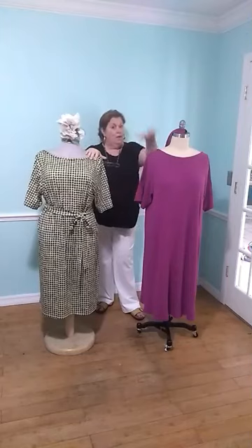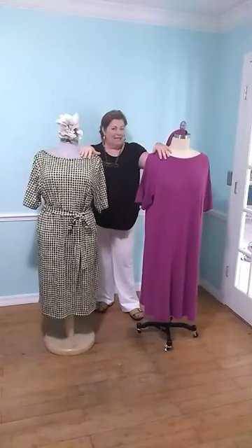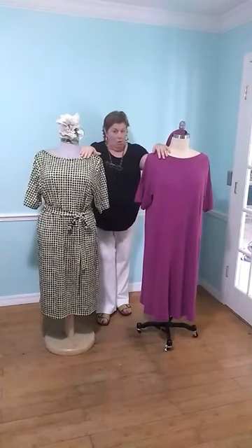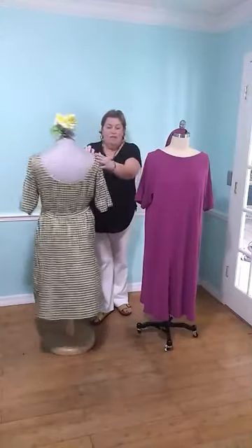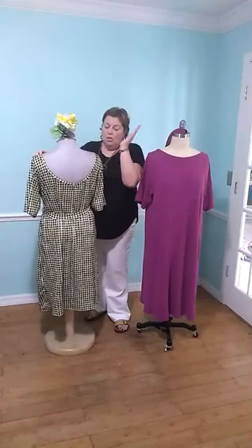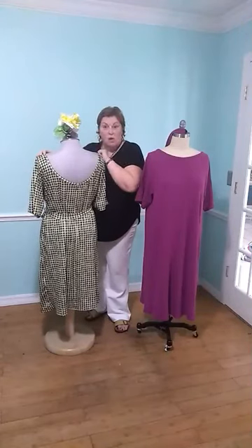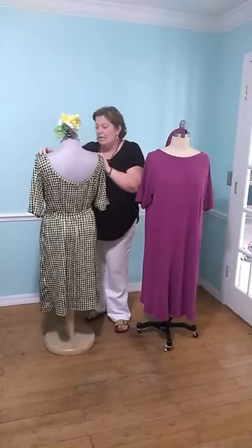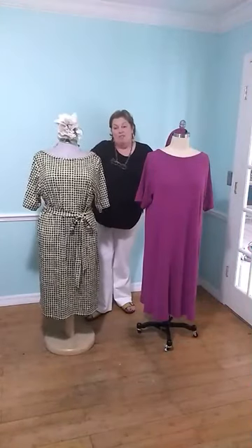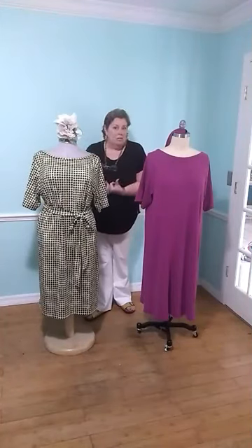Wear it with a belt, wear it unbelted, wear it with a tie belt, or add one of your own belts. One of our customers asked: I'm not too sure about this whole low back business — what can I do? Good question. If you're not a low back fan — and I would say try it — you can fill this in really easily. All you do is get your back pattern piece, match it up to the front, trace the front neckline off on it, maybe raise it a smidge, and try it. That's it. You can also wear it with a turtleneck underneath, with a blouse or shirt underneath, or a jacket on top.